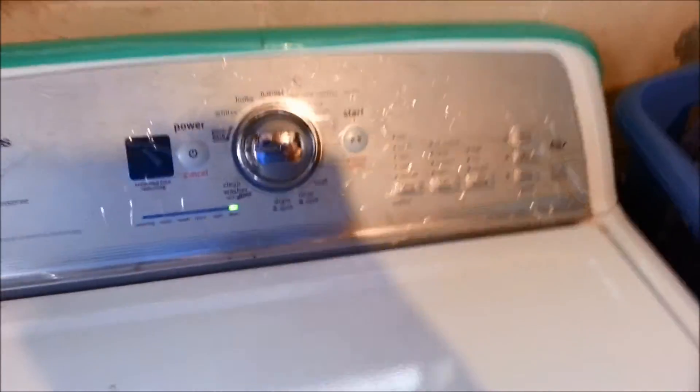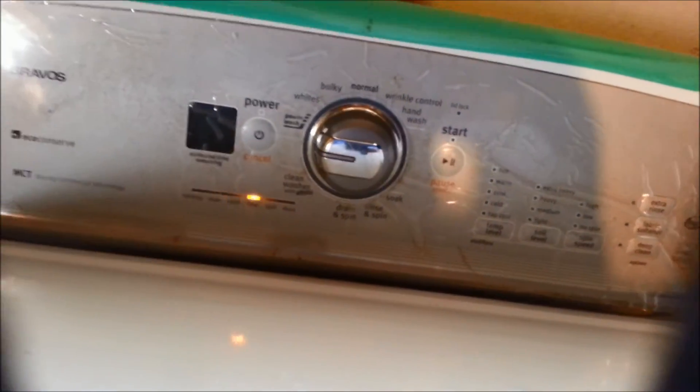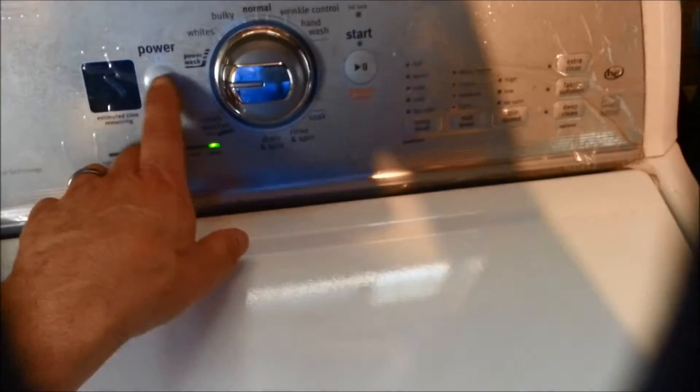Now when we spin the tub, this is what we're going to get. Because the tub spins, it's verifying the tachometer in the shifter.